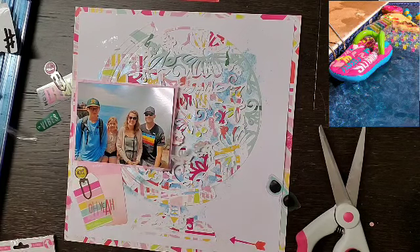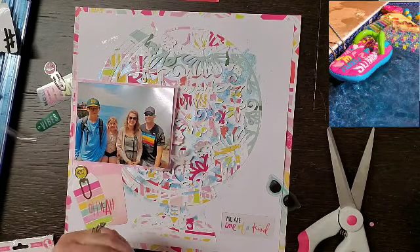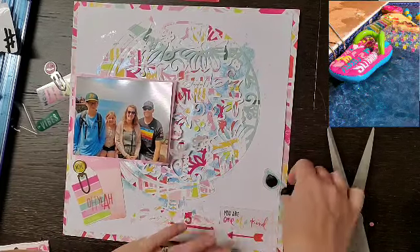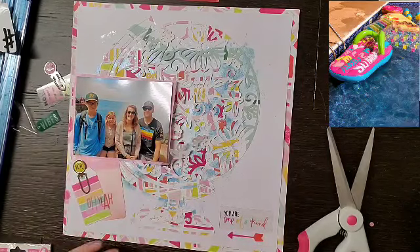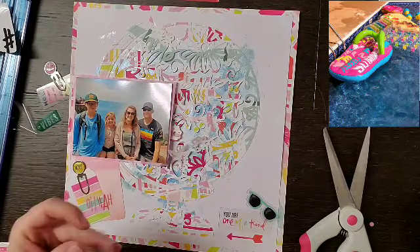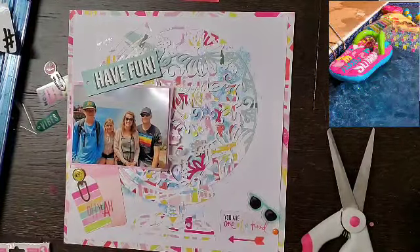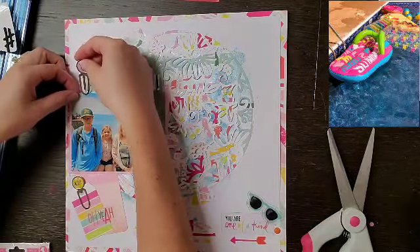I'm going to finalize this bottom right cluster. I like the saying 'You Are One of a Kind' because I believe there are only five of these blowholes in the world — it is pretty rare. They do all kinds of education on the tour bus for an hour before you get there, which was cool for all of us to learn. Two out of four of us have sunglasses on, so the sunglasses work perfectly, and the arrow is just fun.